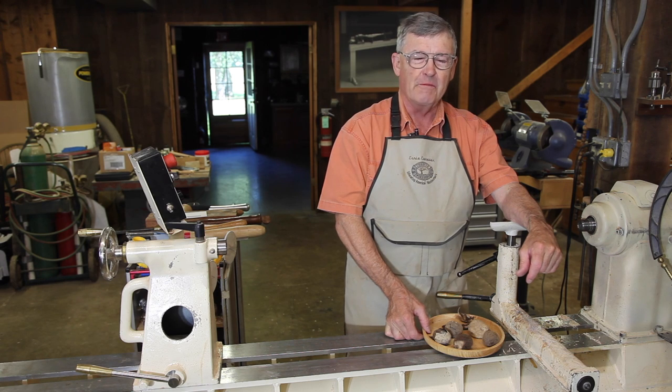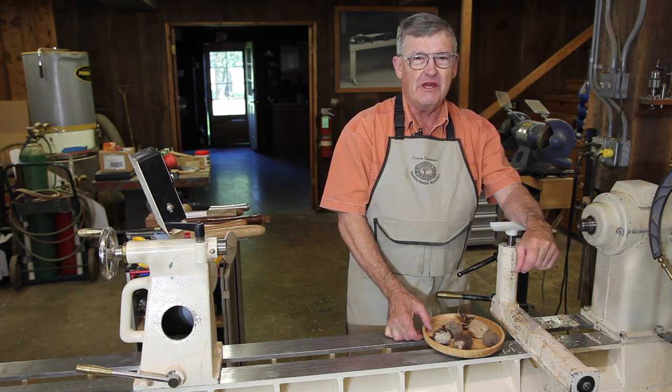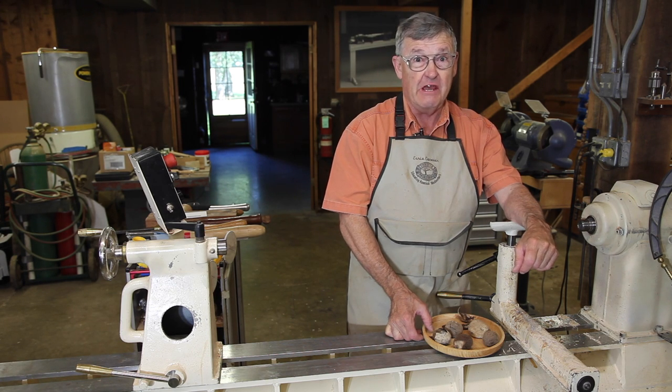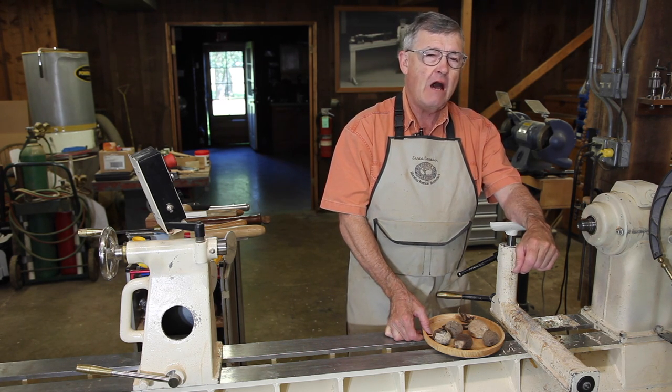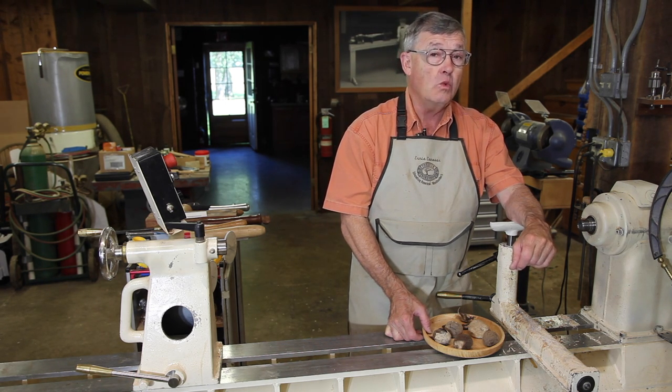Hi, I'm Ernie Conover. As the name implies, woodturners generally think of wood as their material of choice. However, there are a lot of other substances that may be turned handily in a wood lathe.